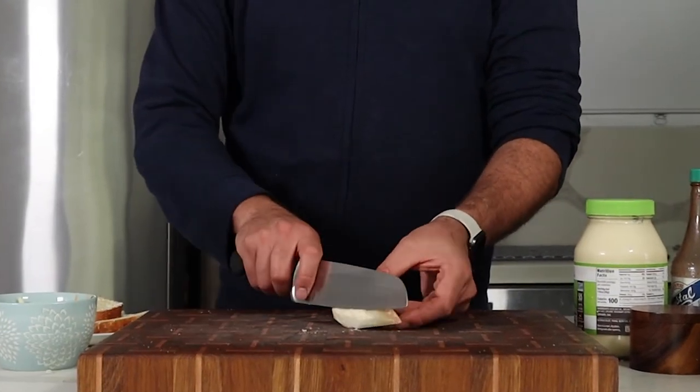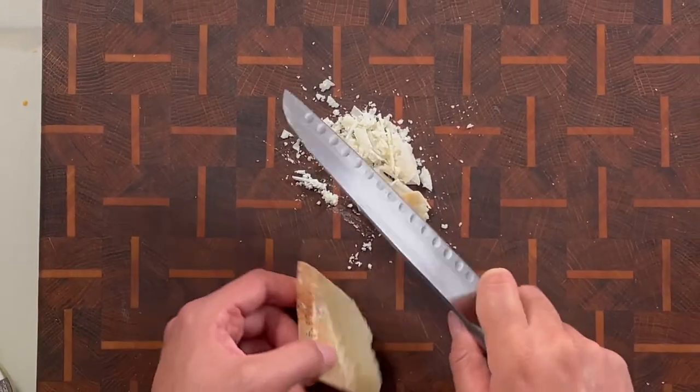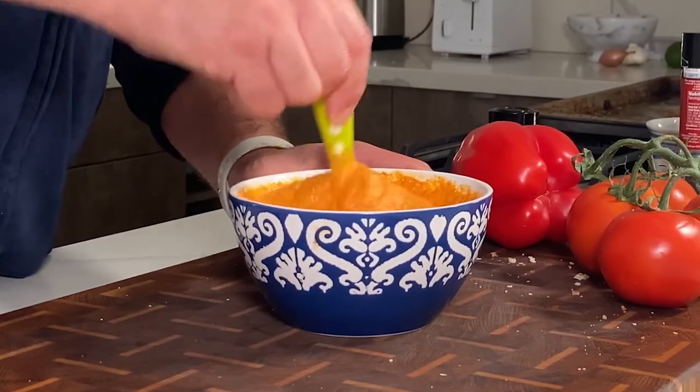I'm also going to prep some parmesan to melt on the outside for that added extra crispy cheesiness. I have my romesco sauce ready — I'll share the recipe below and I'll be making a full video on that later.